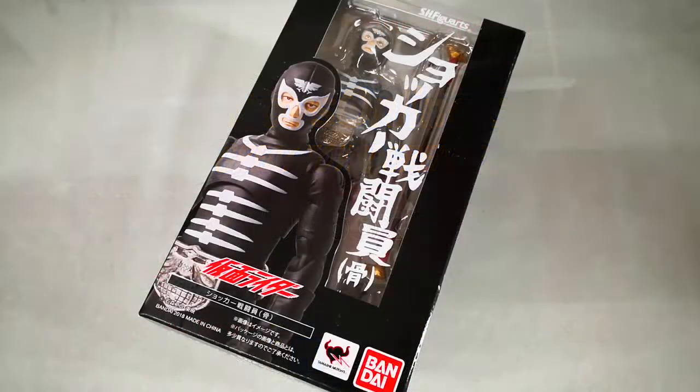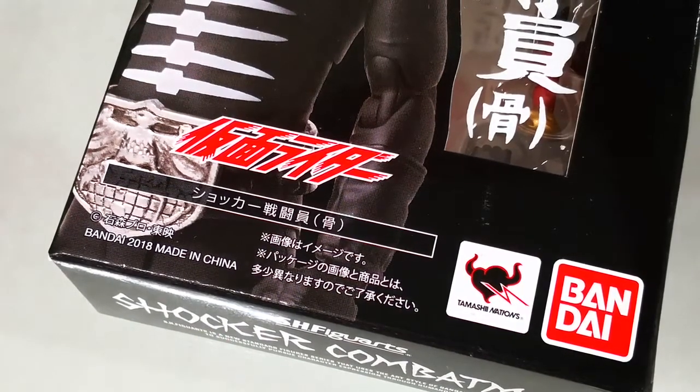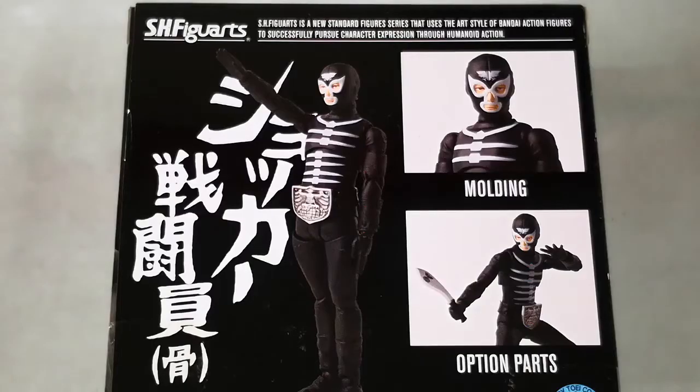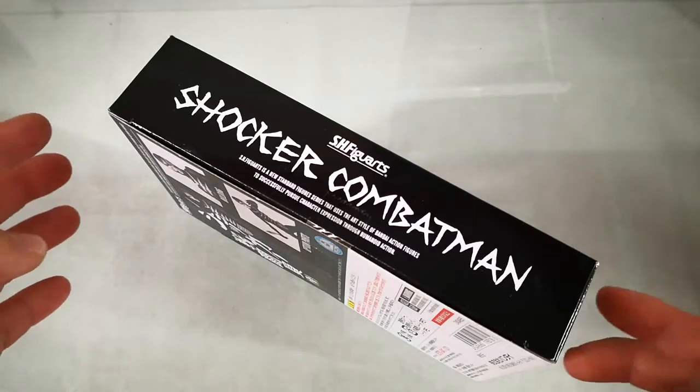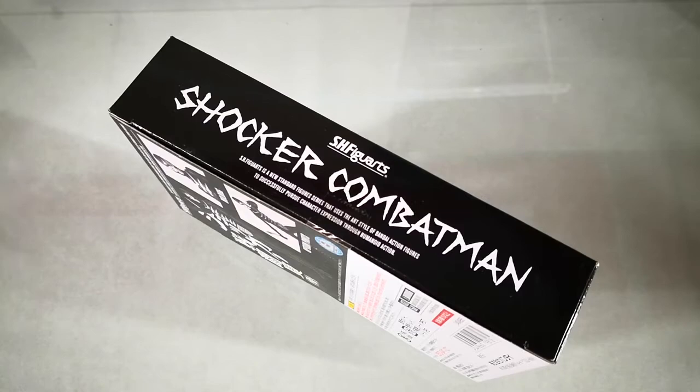For today, we will be unboxing Bandai Collectors Division Tamashii Nations SH Figuarts Shocker Combat Man. This is the Bandai 2018 release. Bandai did release one long ago, but this is a new one based on new molds and new details based on today's SH Figuarts technology. Shocker Combat Man first appeared in the Spider-Man Tokusatsu series during the 1970s as regular foot soldiers who battle Spider-Man.